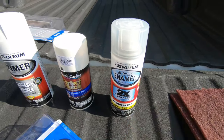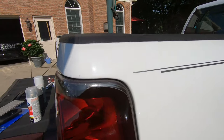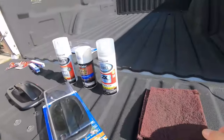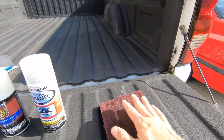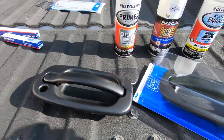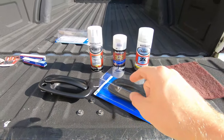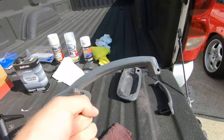I also got acrylic enamel gloss clear — that is what you want to best match the clear coat on your vehicle. And then I got some red Scotch-Brite; you're basically going to use this to scuff it up like sandpaper. Then we'll use the primer, so let me get these torn down and we'll get to the painting part.